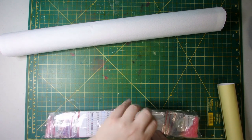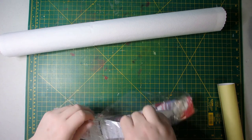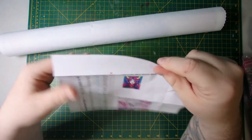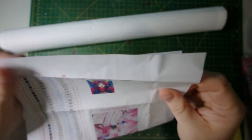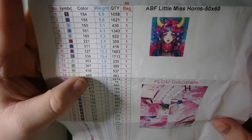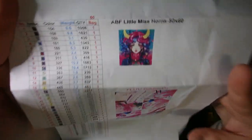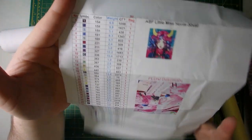I'm just breaking into the drill package here. I'll pull out the inventory sheet and give you a little look at what that looks like. That is the image right there, and I got it in a 50 by 60. It gives you the number of colors, the symbol, the DMC number, the weight of the bags, how many drills are in the bag, and how many bags to expect. So you can definitely use this as an inventory sheet to check out and make sure you've got all the drills — none are missing.